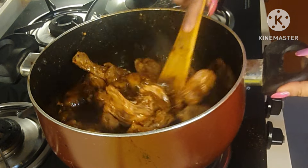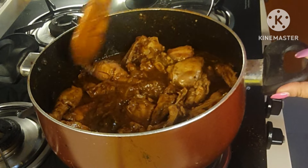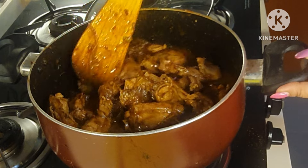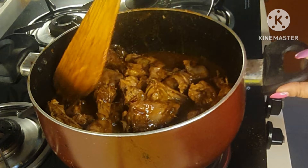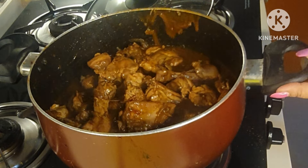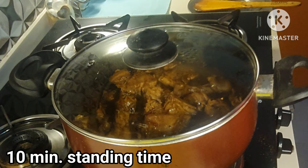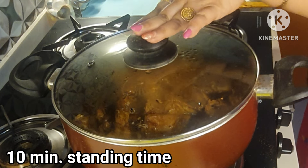Here goes the final touch — a little bit of garam masala. Cover it and give it a standing time of at least 10 minutes before serving. The popular Kashmiri dishes are rishta, rogan josh, tabak maaz, danival korma, aab gosht, this munchvagen korma that we are making, and gustaba. Let me know which of these dishes you would like, and I'll try my best to make them.